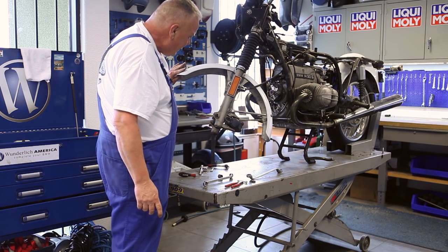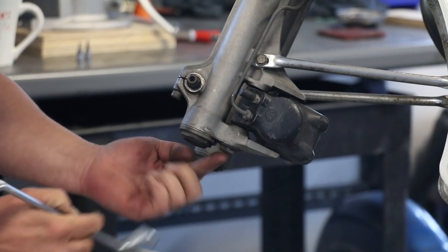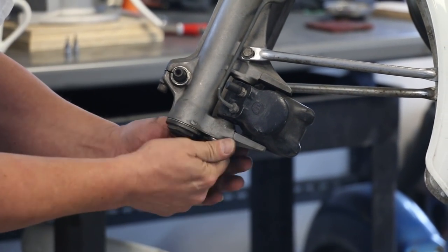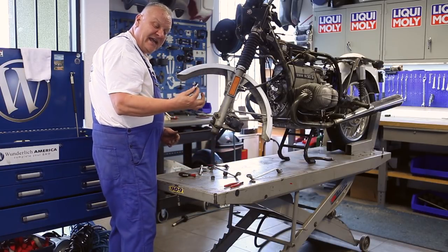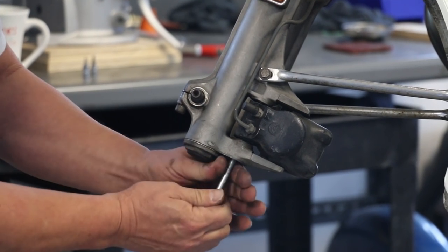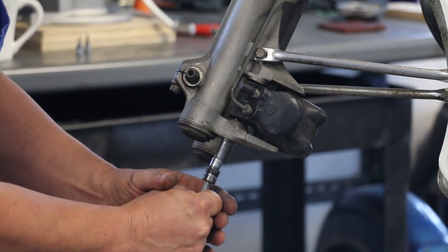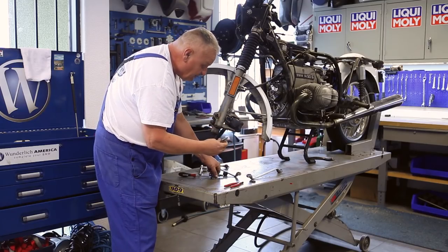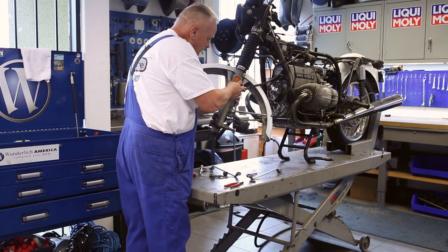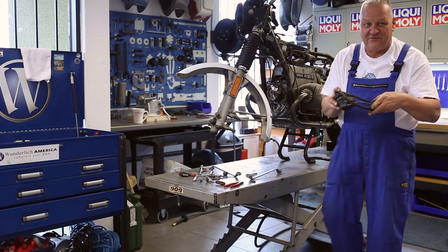Now we can go ahead and take the caliper off, get rid of all the brake parts here. There's a plug down underneath — takes a 19-millimeter wrench to remove it. Then you take any M8 bolt, just what you might have laying around, and screw that into this pin. You can see how that's an eccentric and when I turn that pin, you see how the caliper moves. That comes in later when we go to adjust the brakes, but this is just pulled straight out. You're just using the bolt as a tool to remove it. And now that caliper is loose.